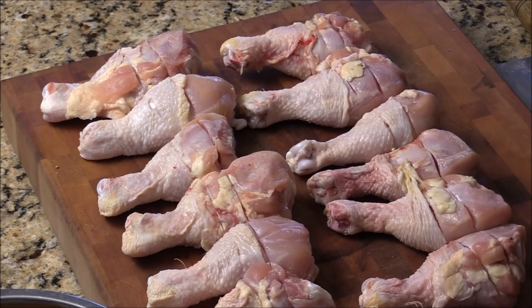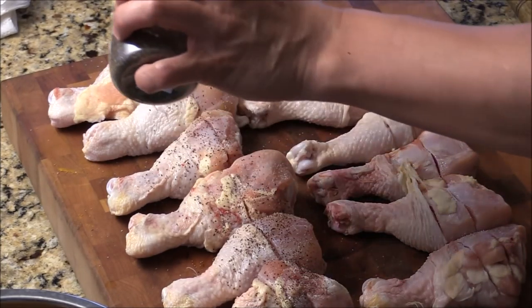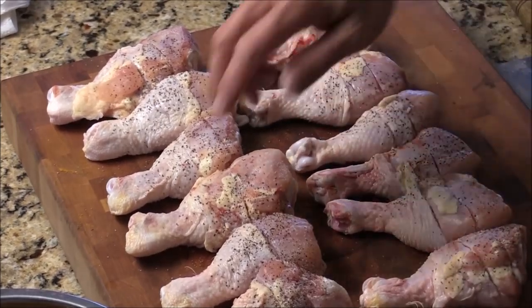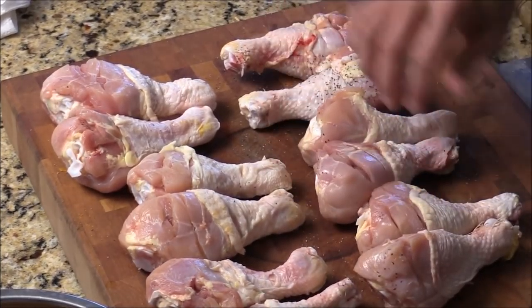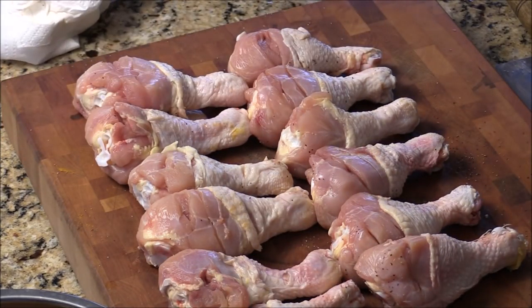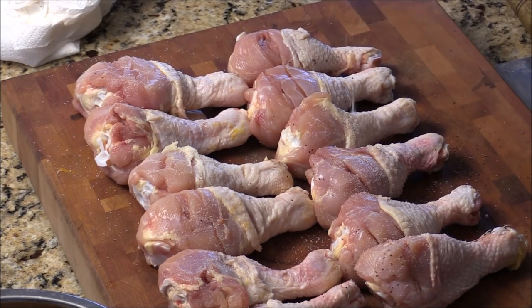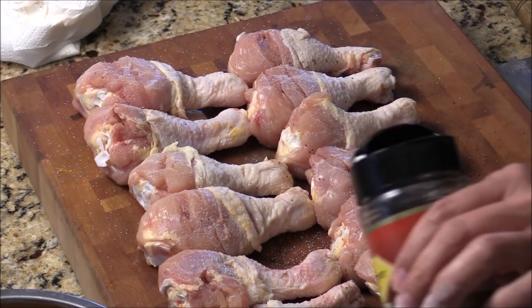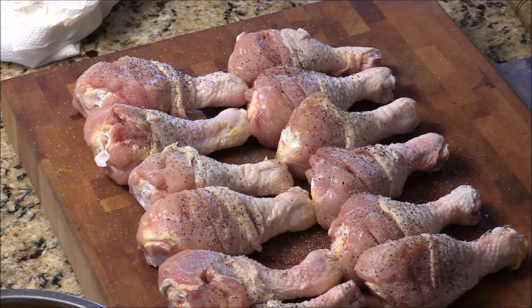Not a bad idea to give them some kosher salt and some black pepper. Pat down. Keep one hand clean after you touch the chicken — like I just did earlier. I want to wash my hand and then use the clean hand. You're going to need to wash your hand after you touch your chicken. It's very important. Then I'm going to wash my hand before I turn off my camera.